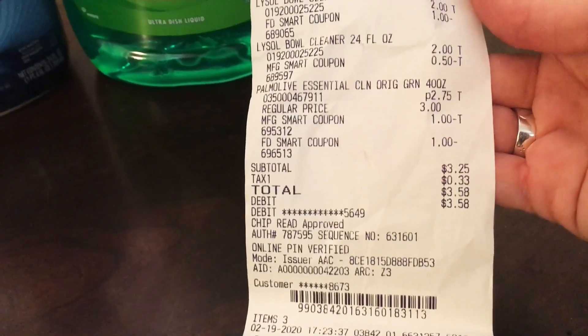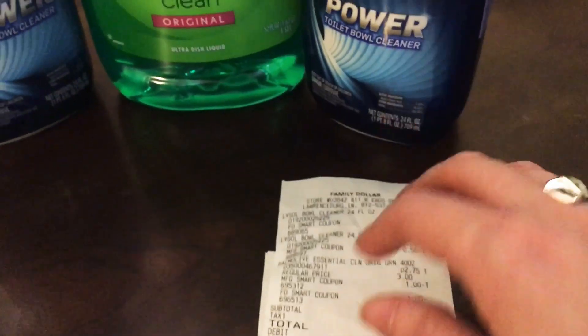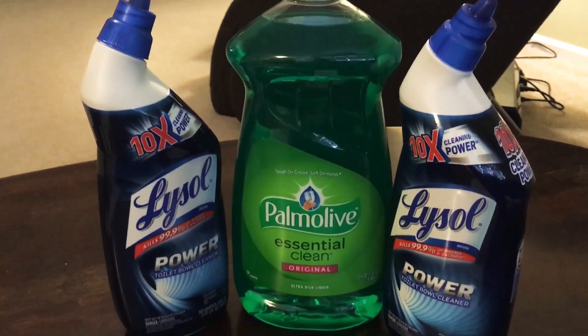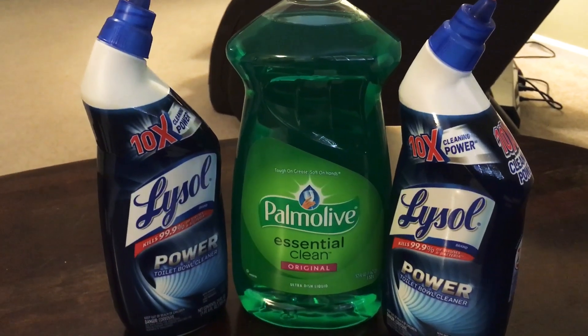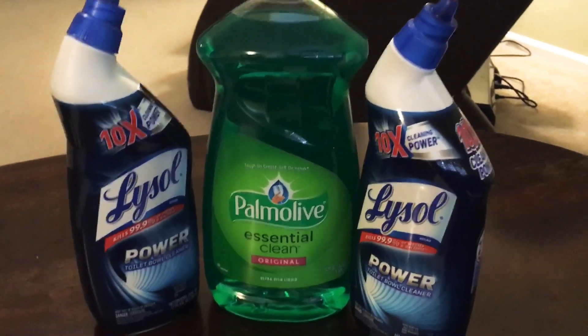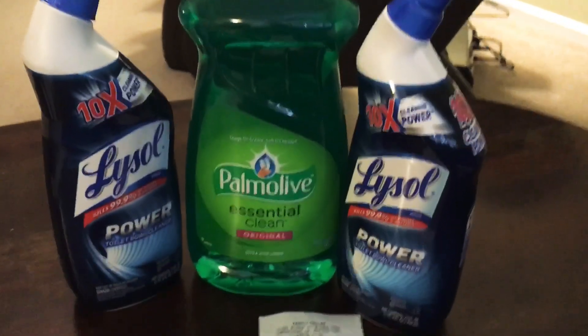The cashier acted extremely surprised, so I'm guessing not too many people do a lot of couponing at my particular store. But I would highly suggest — if you can get to a Family Dollar — do this deal. It's so quick and easy.